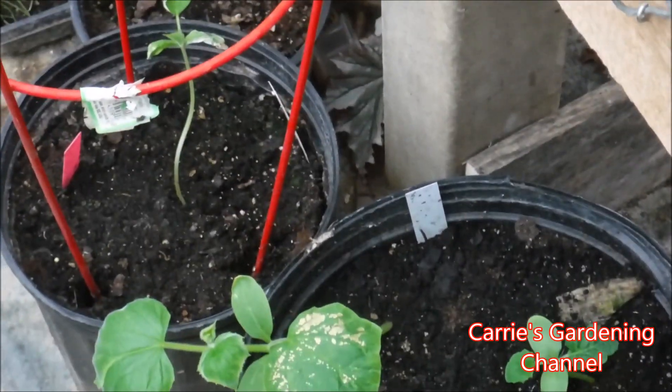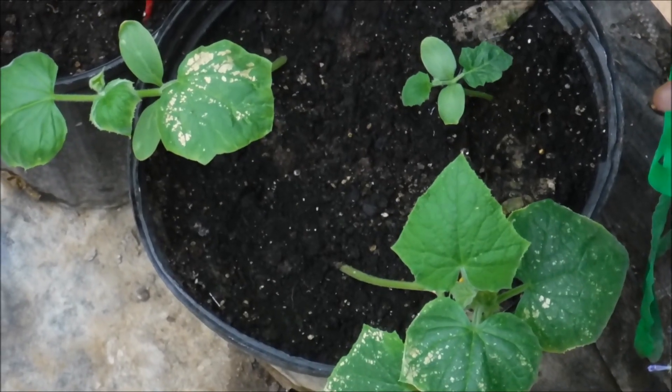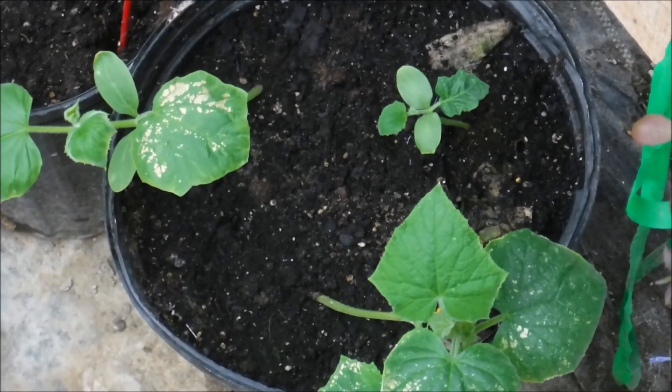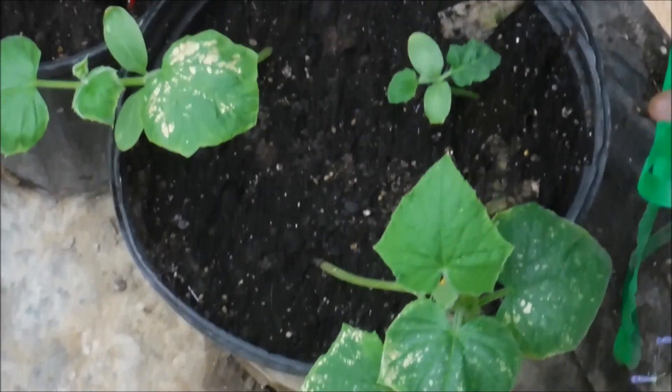You can check out the videos I did last year on my channel for how I feed these. I have everything in there for how I fed them, how I started them, how I transplanted them — all that stuff.